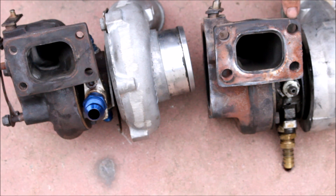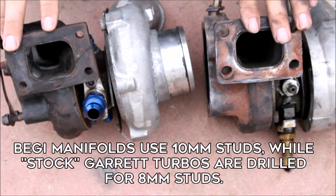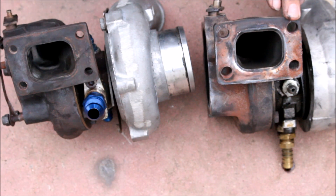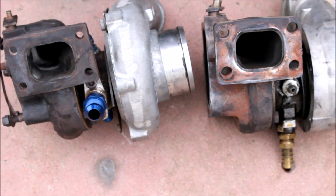You will notice the bolt holes are a little bit larger on my 54R — that's because I had to drill them out. I run a Bell Engineering manifold which comes with 10-millimeter studs. The factory 25R and 28R turbine housings are designed for 8-millimeter studs, so if you are swapping an out-of-the-box Garrett turbo onto a Bell Engineering manifold, you do need to drill out your turbine housing to accept the larger studs.